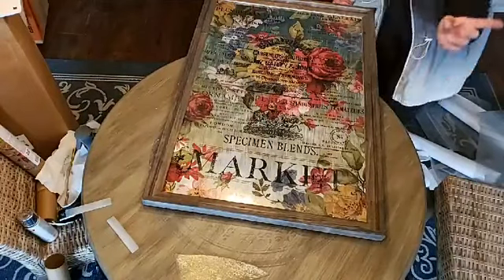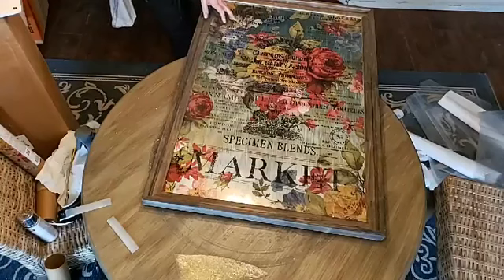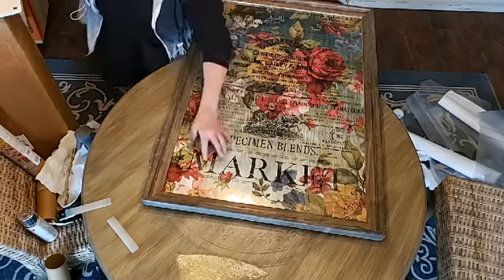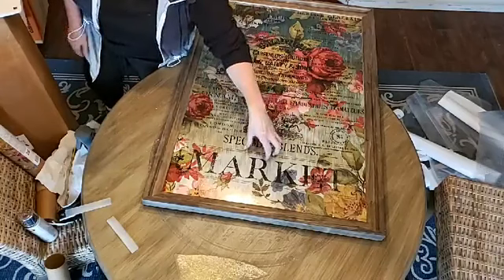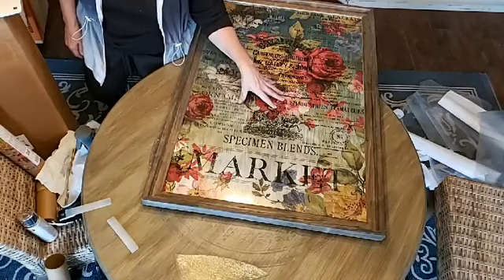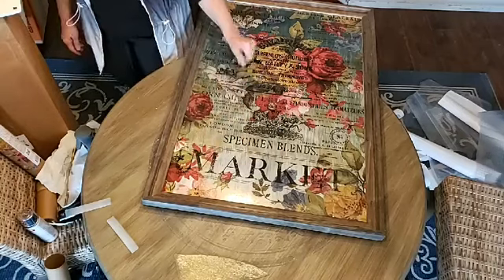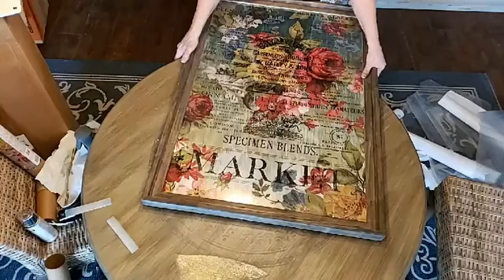Back to — I think it was Kay that asked about the glass. Thank you, Catherine — hey, it happens, right? Don't take your glass out. Try to do your treatment with your glass in, because sometimes your frame is not even straight and you can't get your glass back in the right way. So it's easier to do your treatment with the glass in your frame. But it does happen, especially if you're dealing with old windows and things like that — the glass is not reliable.